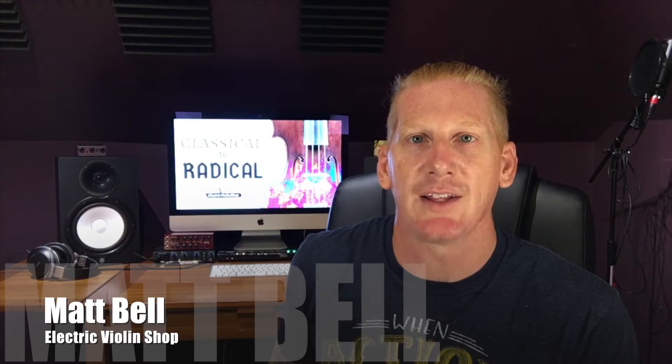Hey everybody, Matt Bell with Electric Violin Shop. We're back with the From Classical to Radical series, where we're teaching classically trained violinists how to easily enter the world of amplified music. Later in this video, I'm going to show you some easy tricks for quickly finding scale degrees in any key. It's a really important skill to have for improvisation, but first we need to lay a little bit of groundwork.